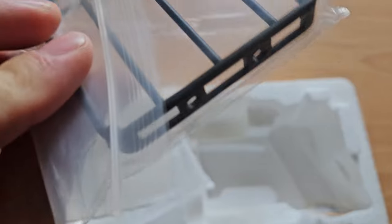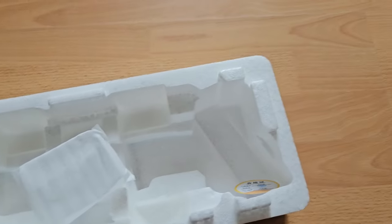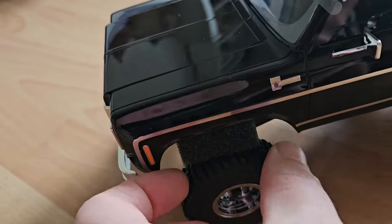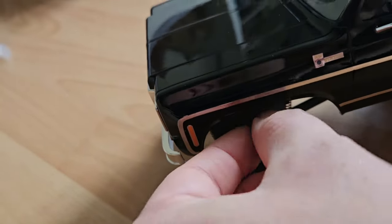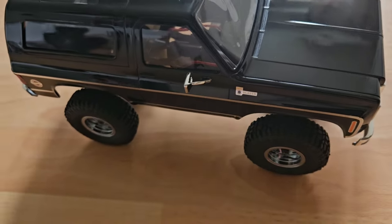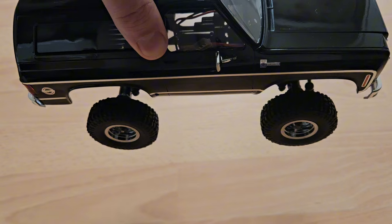Here we have the roof rack. All the extra stuff I will install in another video. There's also some kind of certificate. They stuck some foam underneath for protection during transport. And I think it's fitted with friction dampers — let's have a look.